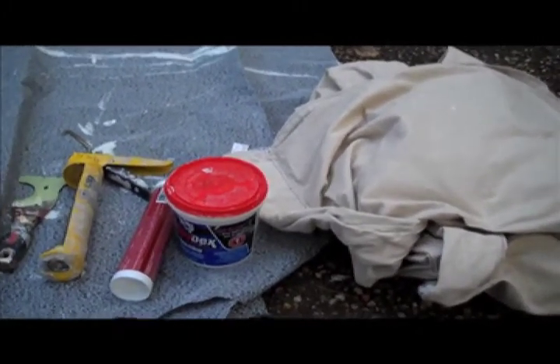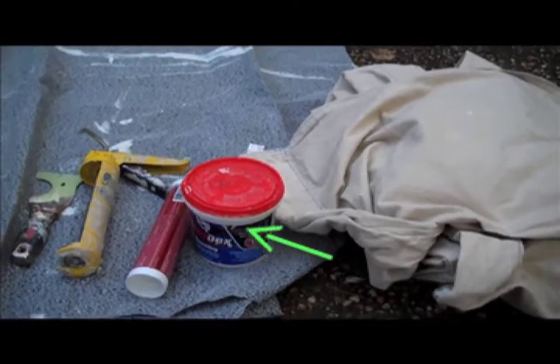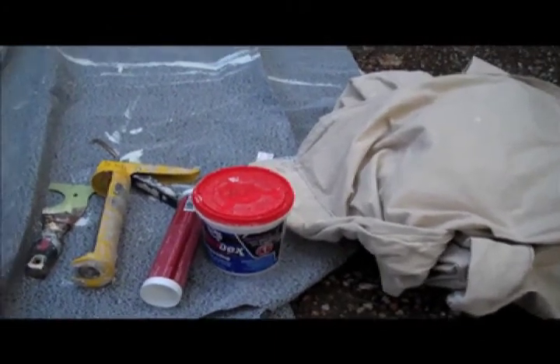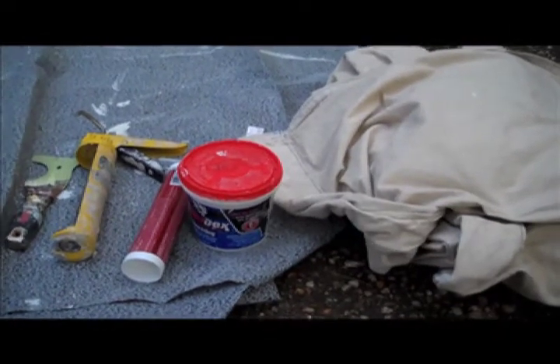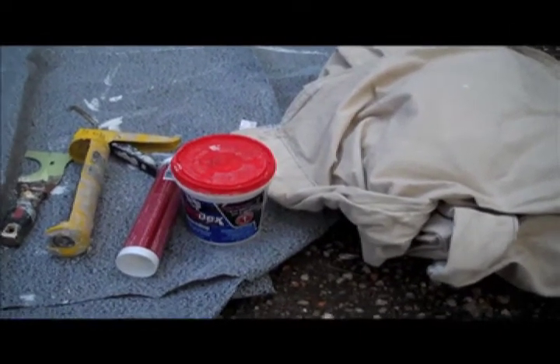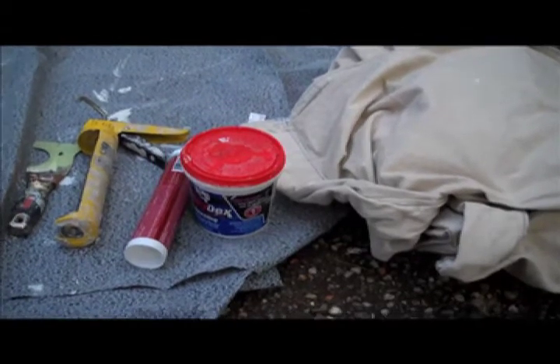To your left is Drydex. It's a lightweight spackle that goes on pink and turns white when it's dry. I really recommend this for small nail holes to large holes and drywall repairs for your interior project.